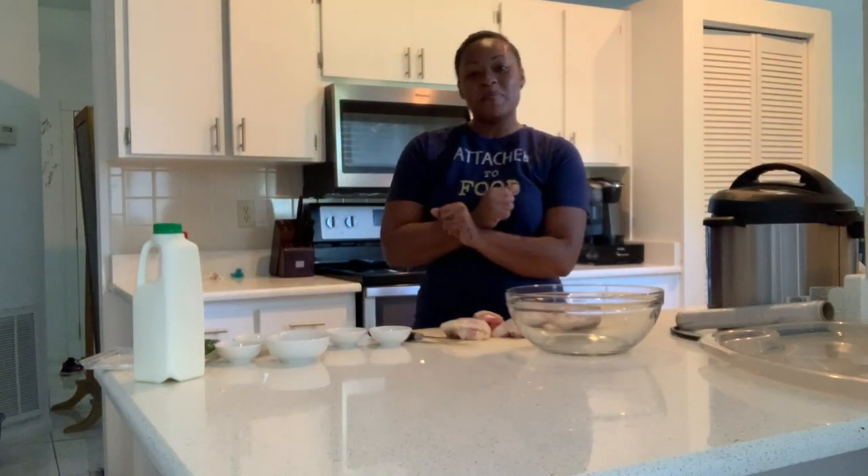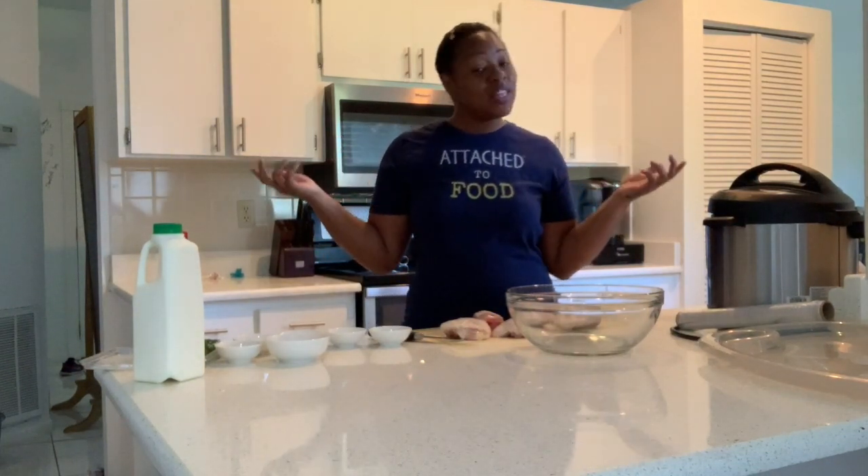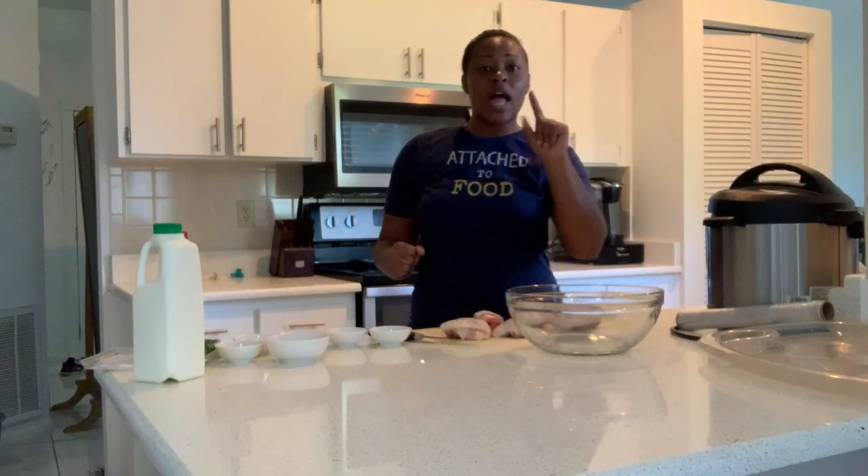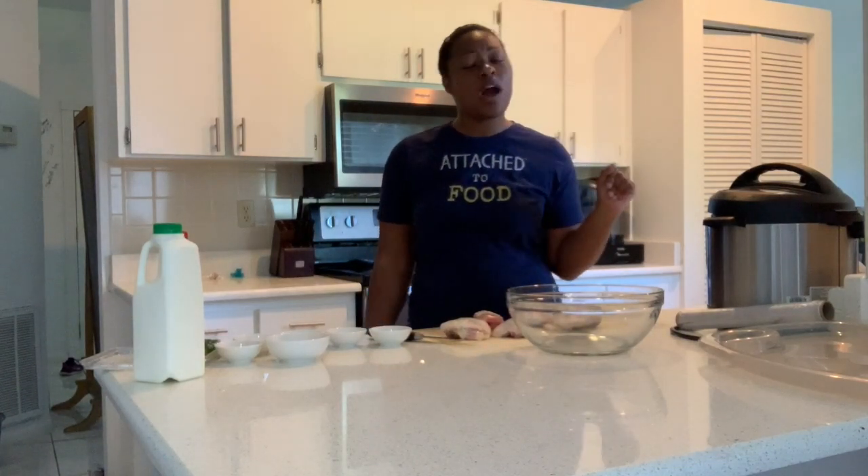Hello everyone and welcome back to another episode of Don't Keep Up With The Joneses. It's your girl Crystal and we're in the kitchen, so you already know that means it's time for another cooking video — a Cooking with Crystal. Like always, step one: like, comment, and subscribe to our channel so you can stay up on all these amazing dishes I'm whipping up for y'all.